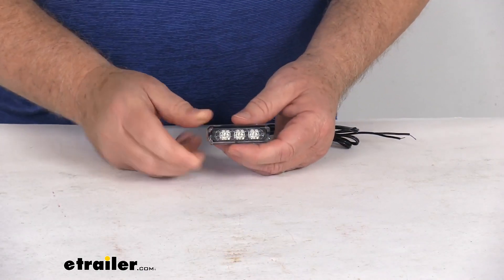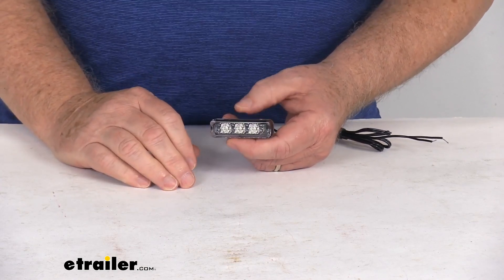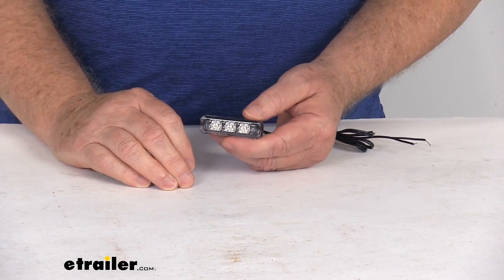This LED light provides a nice bright deep red light for your boat. It's great for upgrading or replacing accent lighting, step lighting, walkway, or even underwater lighting.